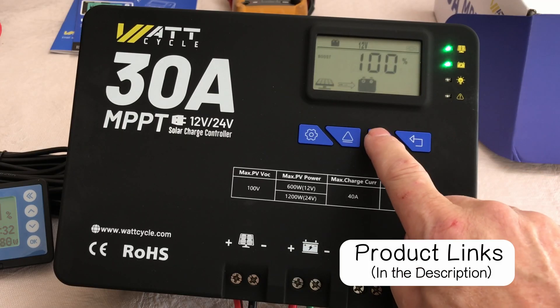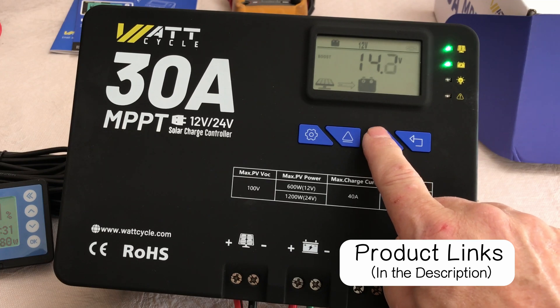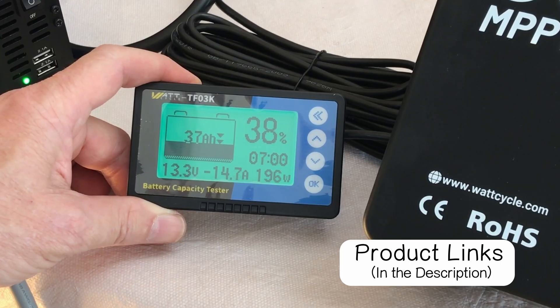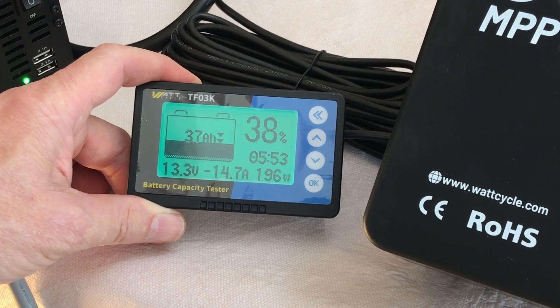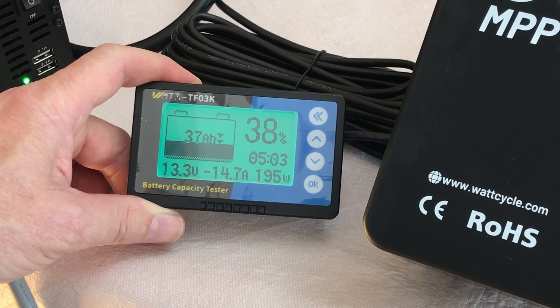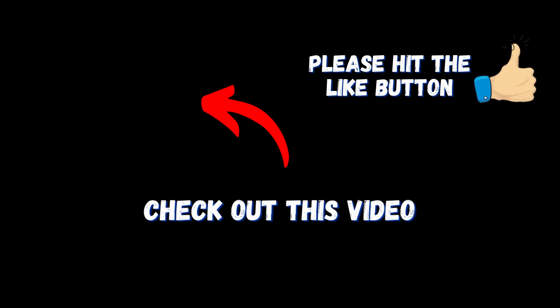There's a look at the new WattCycle 30 amp MPPT solar charge controller 12 and 24 volt, along with the WattCycle battery monitor and how they can work together. If you want more information, I'll put links for these items in the description. YouTube has posted a video on the screen that they think you'll enjoy — if you click on that video, I'll meet you over there.